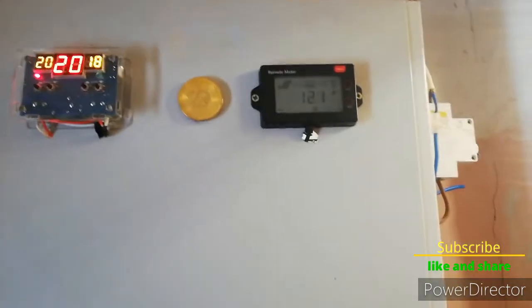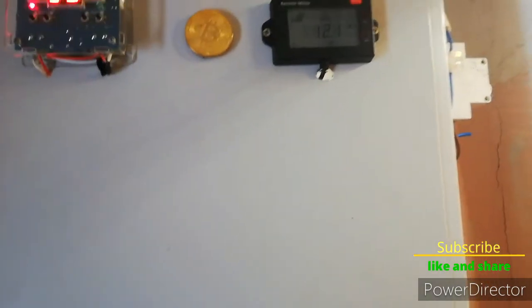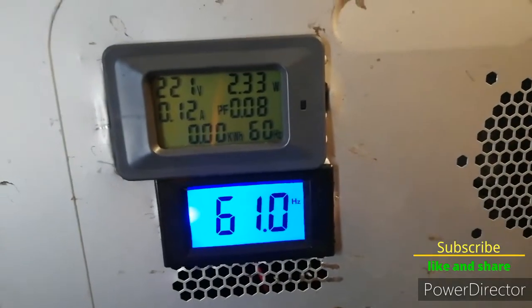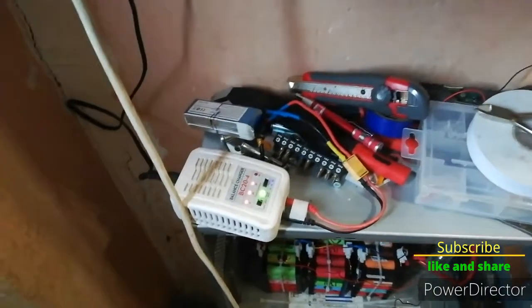Hey everyone. Today solar is off because we have a little snowstorm. The inverter is on and just finished charging this drone battery.